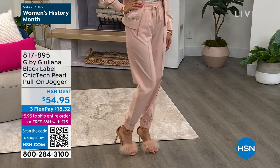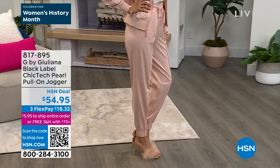It has rose gold hardware — just another fun detail. The zipper is elongated, it's like jewelry grade.